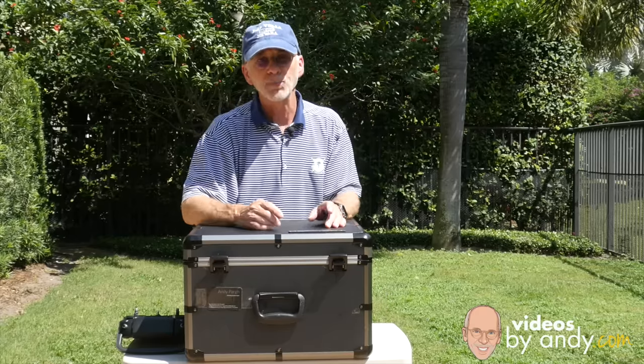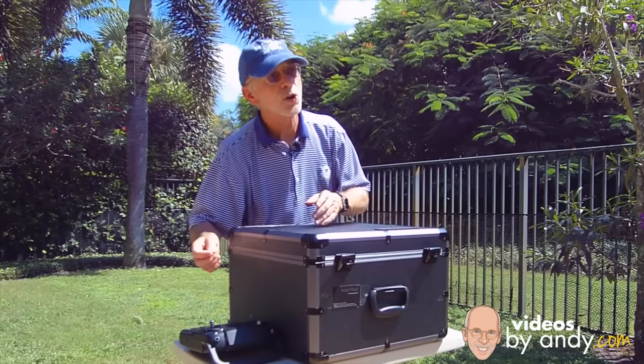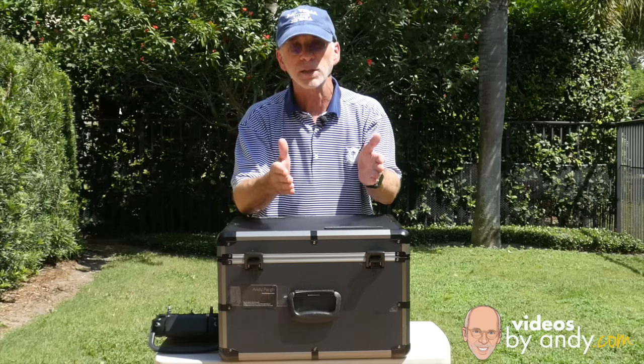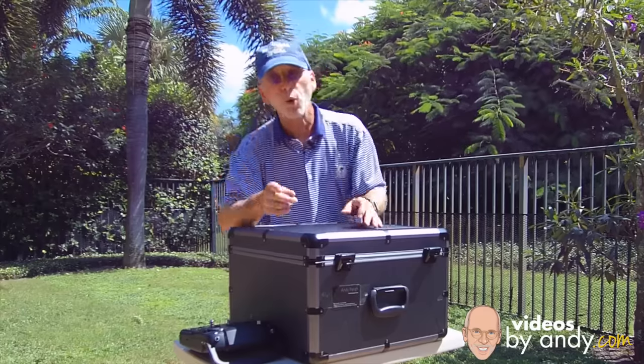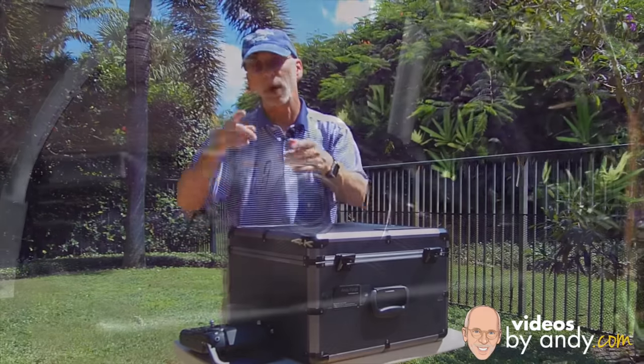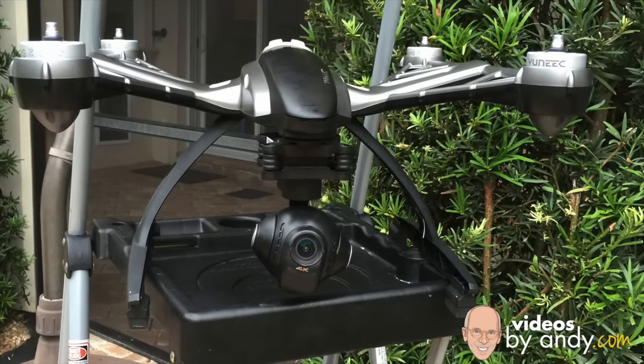As you can see, I'll do a cutaway shot here so you can see how I'm doing this. I have my Q500 4K mounted on a stepladder, and I use my ST10 controller to do the framing. We're just gonna see how it works. No way am I expecting the image from this camera to look as good as the GH4. The price of the GH4 alone costs more than the copter, this camera, the case, batteries, and the Steadygrip all combined.